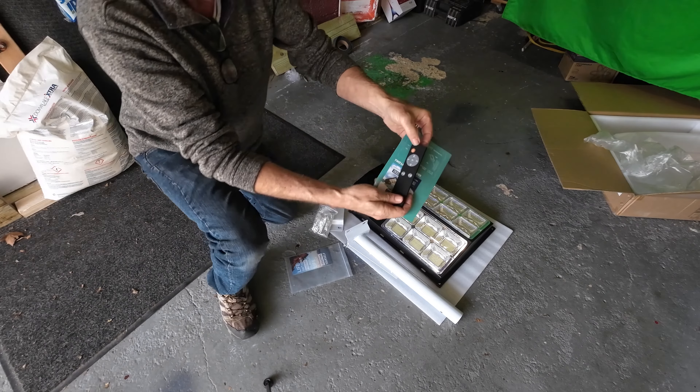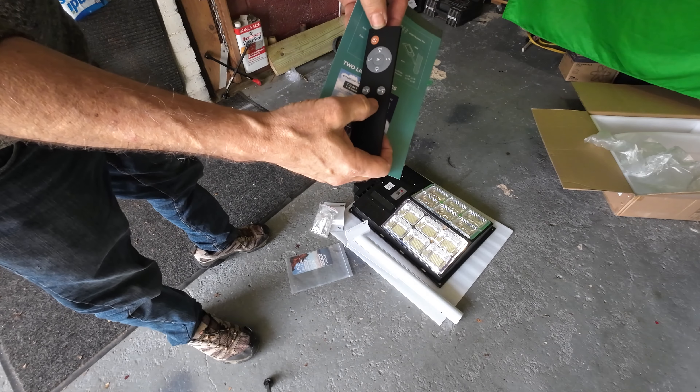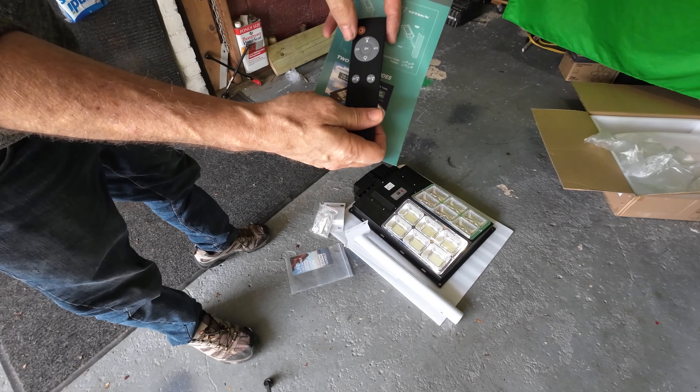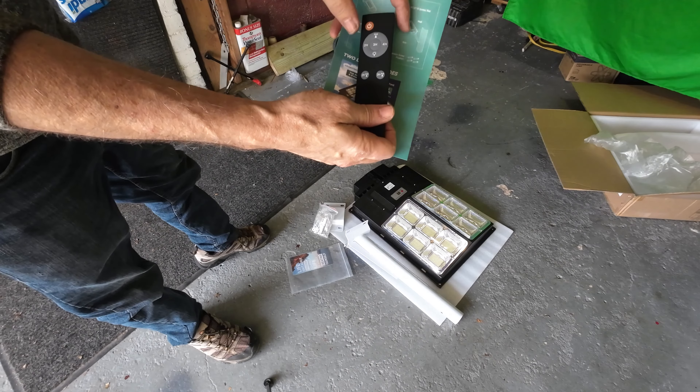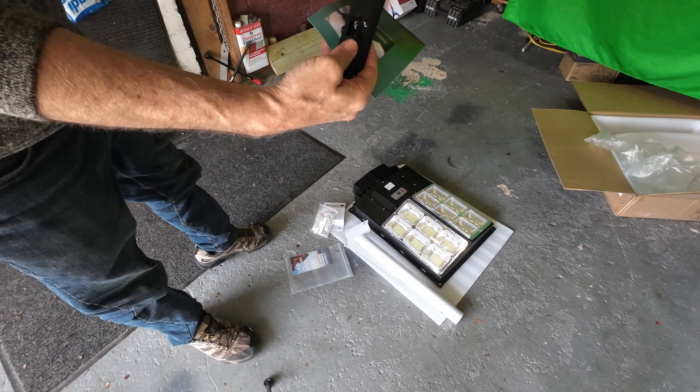On the remote control, you have the on and off, a two and three hour sensor mode, a dusk-to-dawn control, two, three, and four hour timer settings, light adjustment, and so forth. It takes two AAA batteries that are not included.